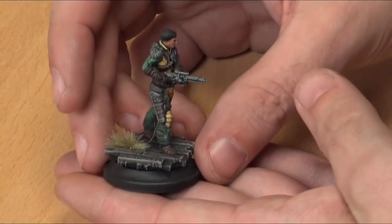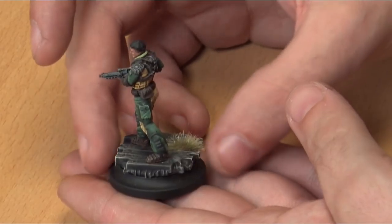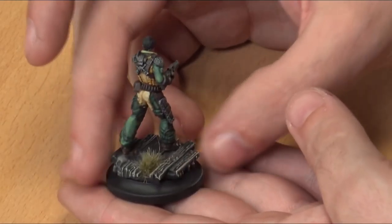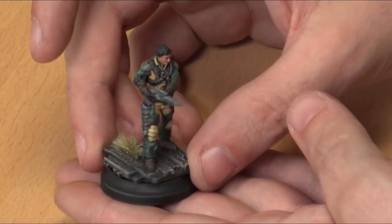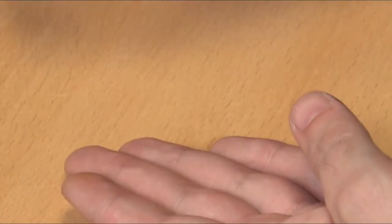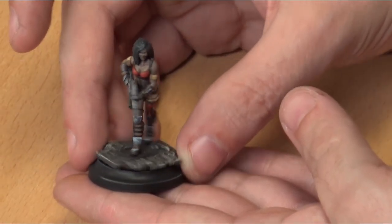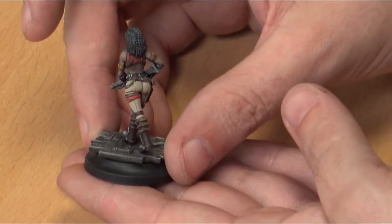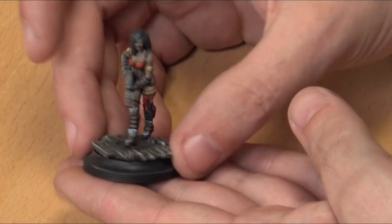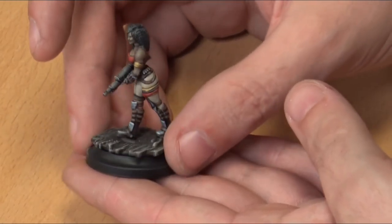We then have Hicks Kincaid, in a very soldierly, business-like pose. The flash of green almost makes him feel like a mechanic who has been forced into being a soldier, which is a nice thing to have within the Agile Posse. And then we have his wife Zerelda - again, a very strong pose, very business-like, very ready to step out and get what needs to be done.